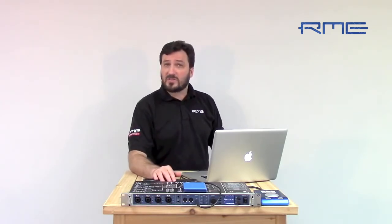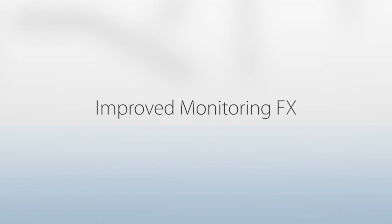The Fireface UFX, UCX, and Babyface all have built-in effects as well. These are non-destructive effects designed for monitoring. Although the EQ and dynamics can be put into the record path, and the reverb can be recorded with a loopback feature, they're mainly intended for your headphone mixes. RME is putting a lot of resources into making these the best real-time effects possible. We have a built-in three-band parametric EQ on every channel, dynamics on every channel, and then a bus for reverb and delay.